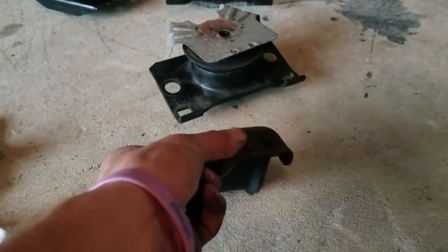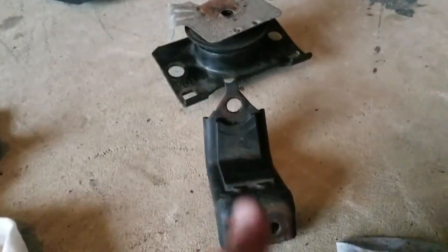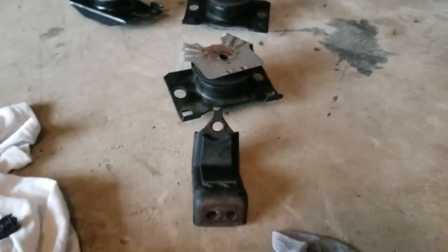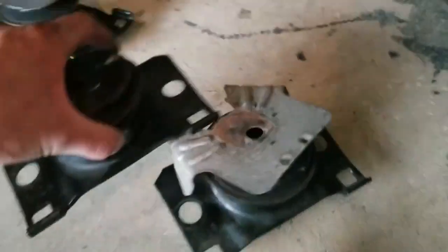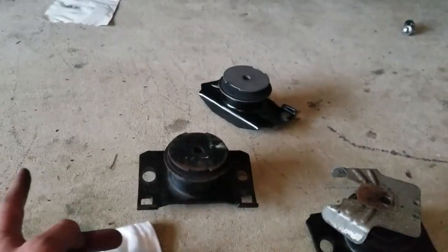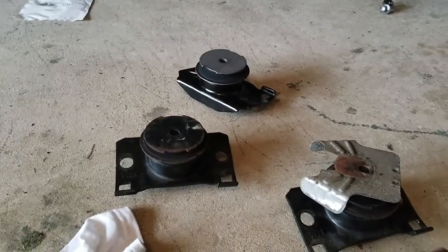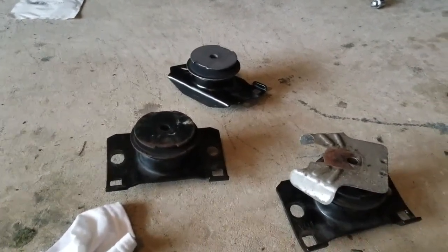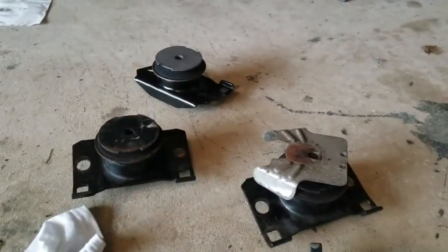This is the bottom part that holds it all together. The driver's side is harder because the steering linkage is on that side, so when it comes out you can't just slide it out to the front of the car. Otherwise you'd have to disconnect the steering linkage, and that's a pain in the butt.